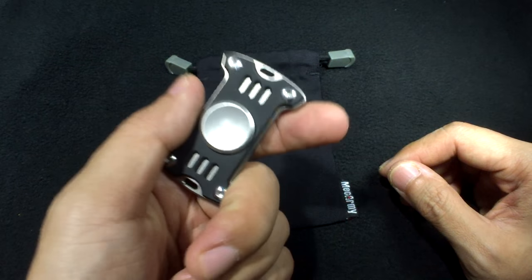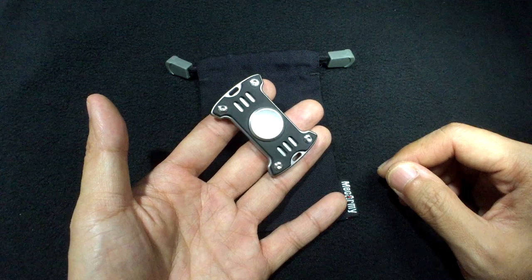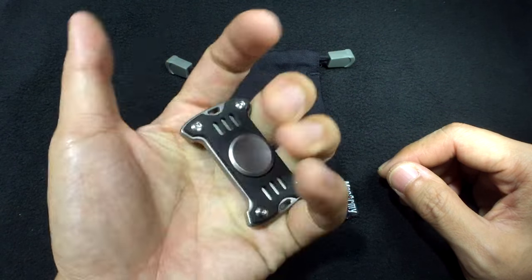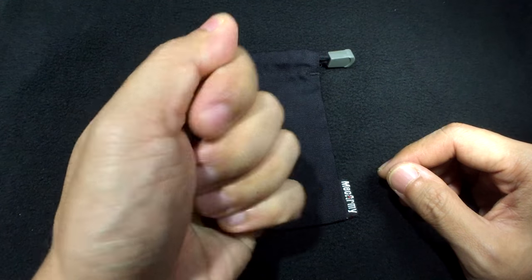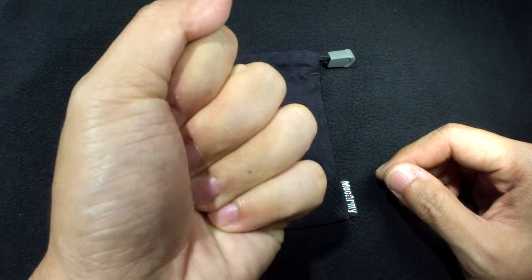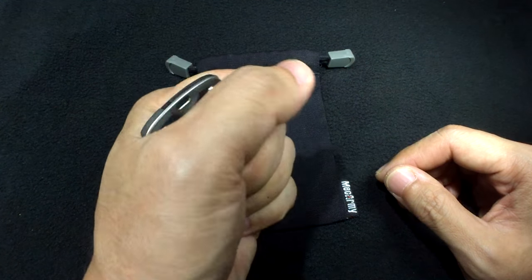My first impressions when I received this: at first I looked at it and I was like, doesn't really impress me very much. But now that I look at it again the color combination looks actually very cool, and having it in this particular shape it's actually very comfortable to hold in hand. Every time I hold a spinner I just feel like gripping it like that.